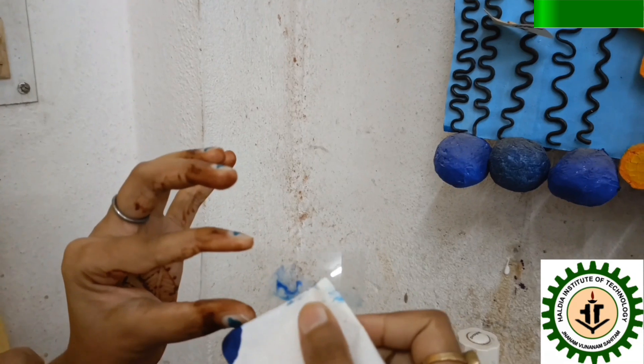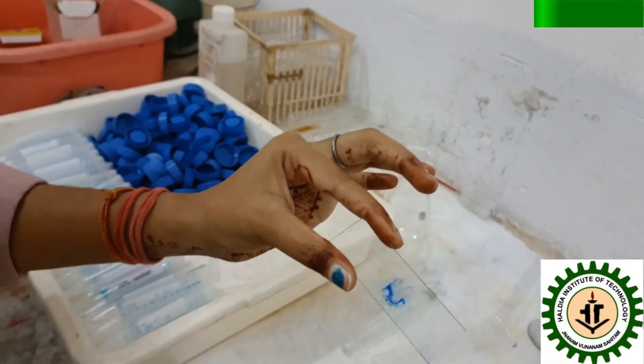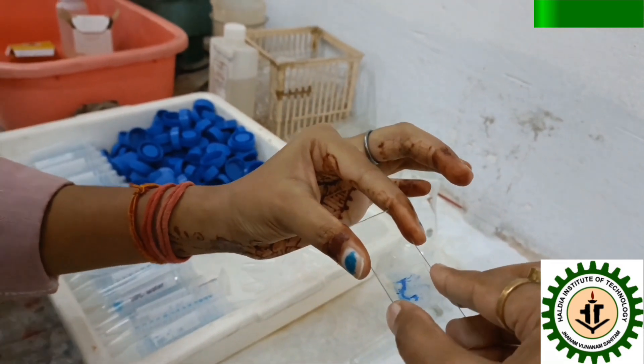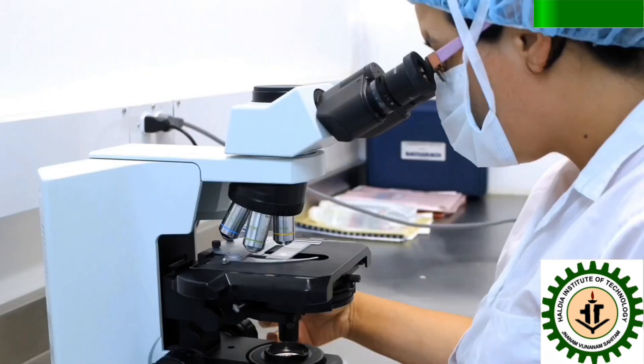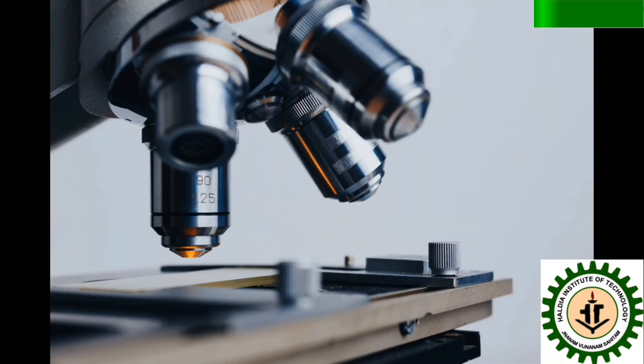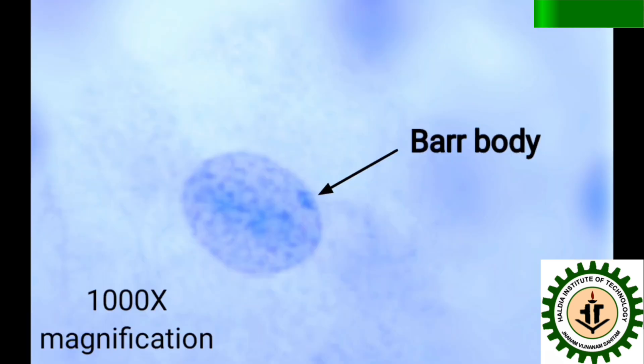The excess water is blotted using blotting paper, and a cover slip is placed on top of the stained smear. The smear is then observed under the microscope. A prominent, deeply stained Barr body can be observed at 1000 times magnification.